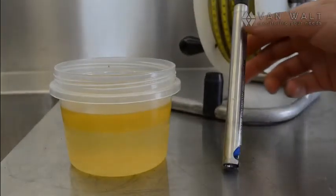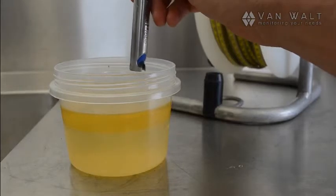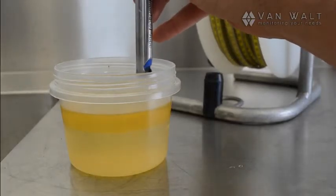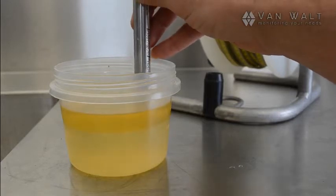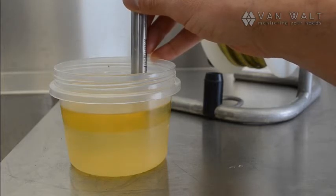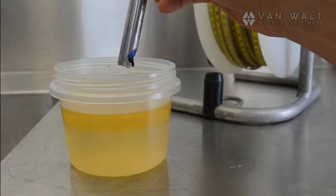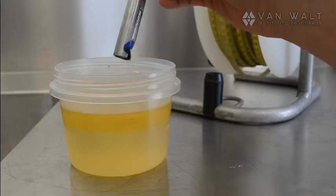Okay, let's test the theory. We'll drop this in, go through the product layer and into the water layer, and then lift the probe back up until we get a solid tone again. Okay, now lifting out again. That was about 5mm difference as it's pushing through the product layer.